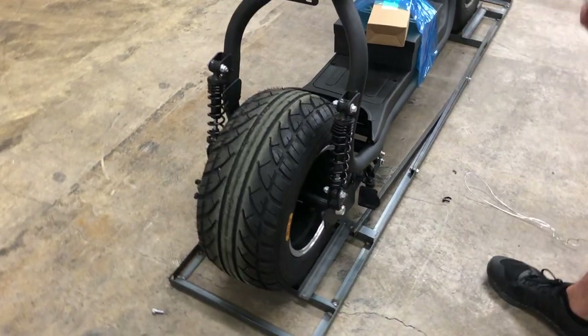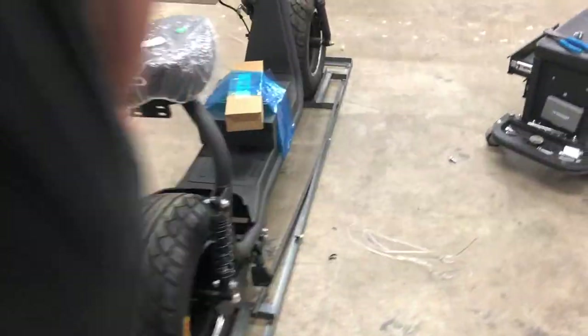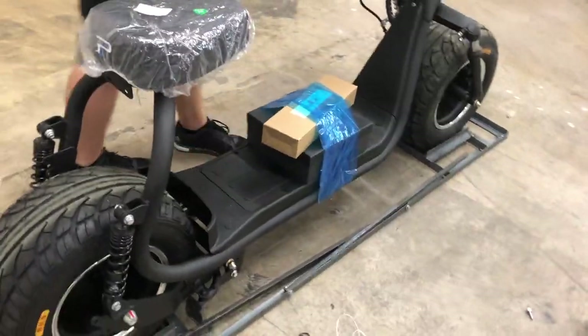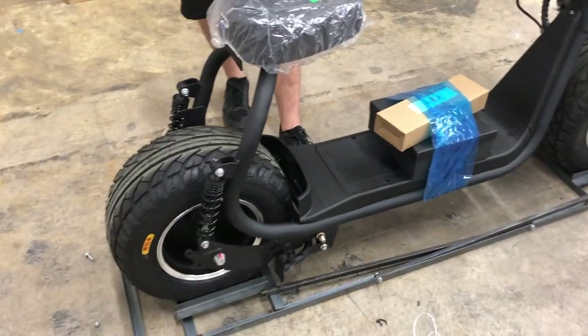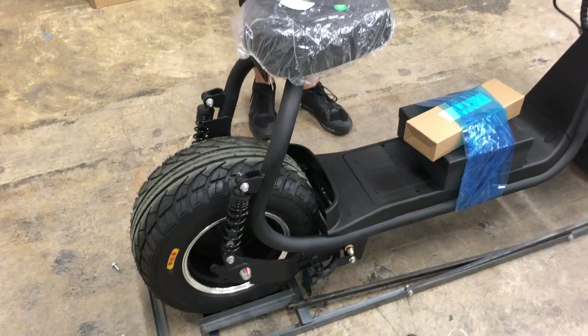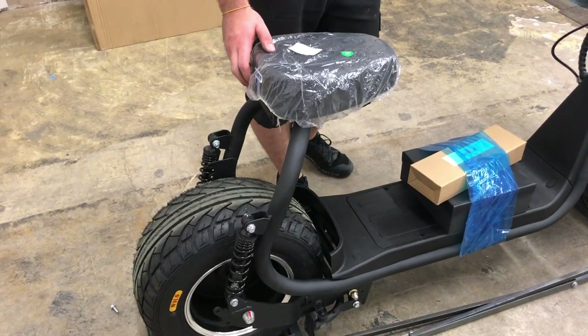As an added note, one of the last things you're going to want to do to prepare your scooter is check the air pressure in the front and rear tires. Sometimes we ship with a little bit less air in the rear, so you want to pump that up to about 12 to 14 PSI.